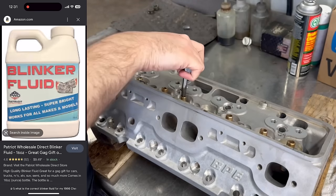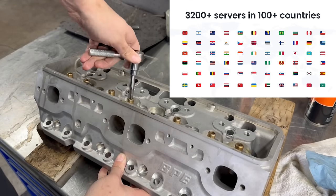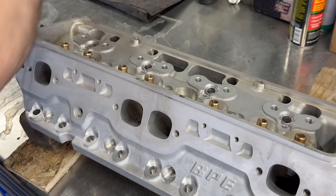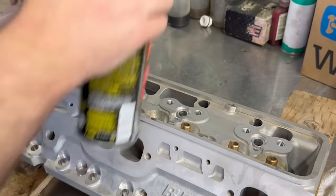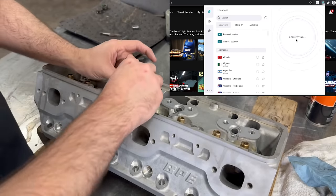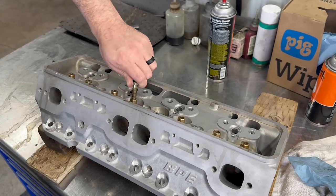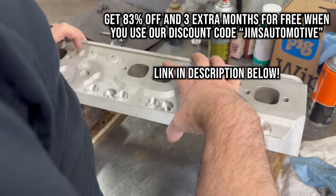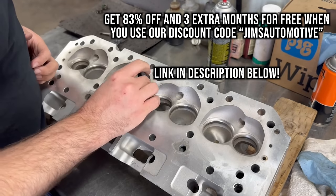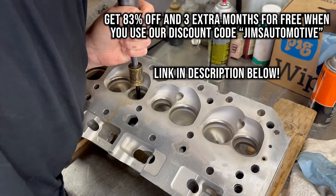While keeping your personal data secure is great, that's not all that Surfshark can do. With over 3,200 servers in over 100 different countries, Surfshark allows you to change your virtual location, allowing you to access geo-blocked content and bypass internet censorship. For example, you can use Surfshark to access different streaming titles that might not be available in your country. Right now, we've secured a deal for 83% off and 3 extra months free when you sign up using our code JIMSAUTOMOTIVE. There's a link in the description below, and Surfshark offers a 30-day money-back guarantee, so there's really no risk to trying it out.